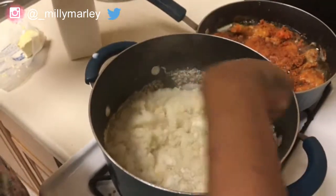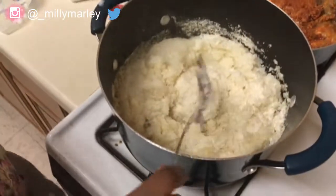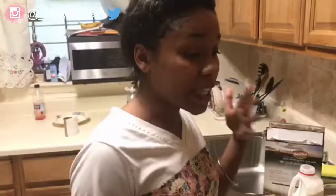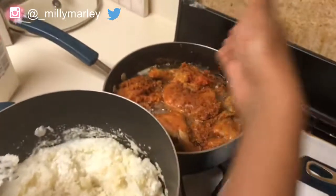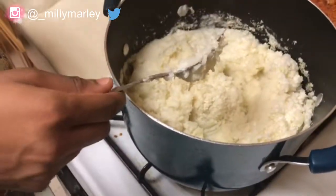As you go you can add more milk, more butter, more black pepper, and more salt to taste. That's basically it for the mashed potatoes. I got the green beans over here, the chicken in the back, and I'm finishing up the potatoes right now. I'll get back to y'all when everything is done and show you the finished product!